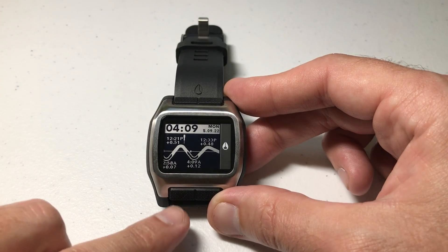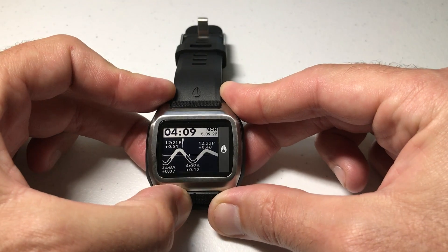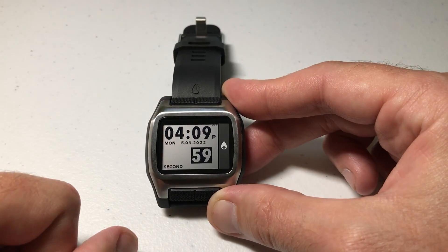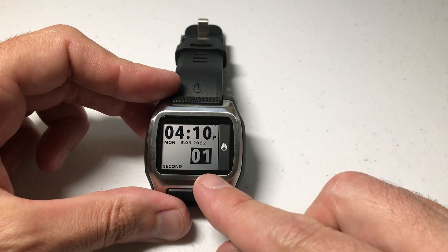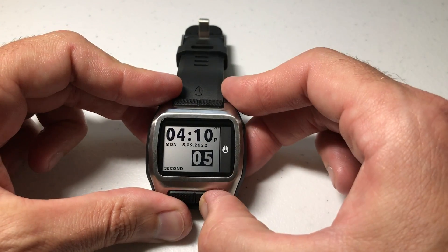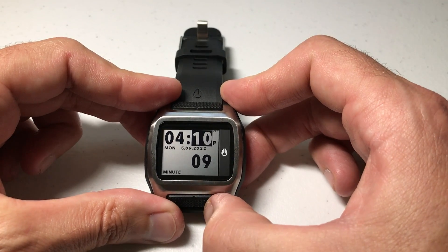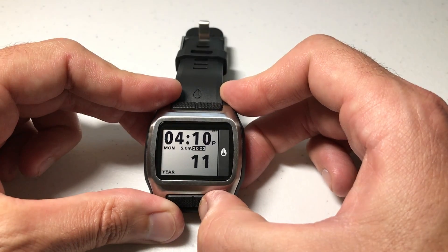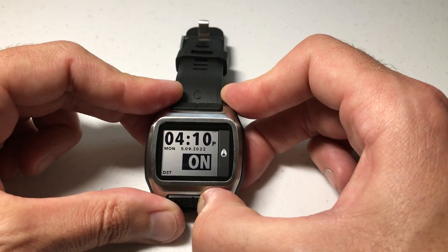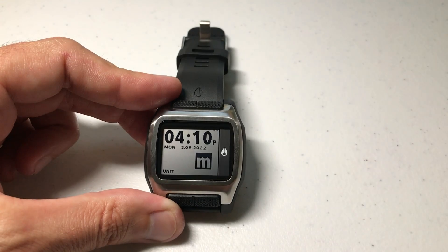We're going to change that. We're going to press and hold this bottom left button — that is our mode button, but it will also take us into our settings when pressed and held. Now we'll see our values light up that we can change. I can adjust my seconds, and by pressing the bottom right button I can cycle to different values I can change: minutes, year, and so on. We're just going to press it a few times until we get to a screen that says 'units.' You'll see that mine is set to meters.